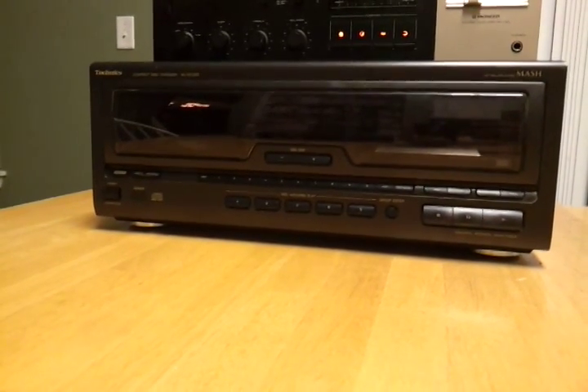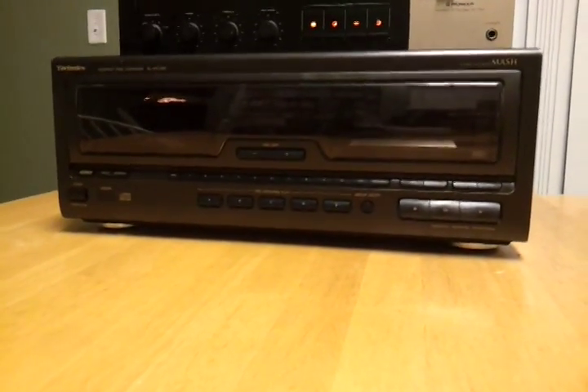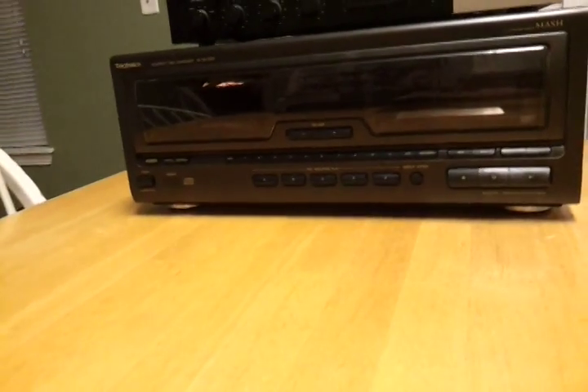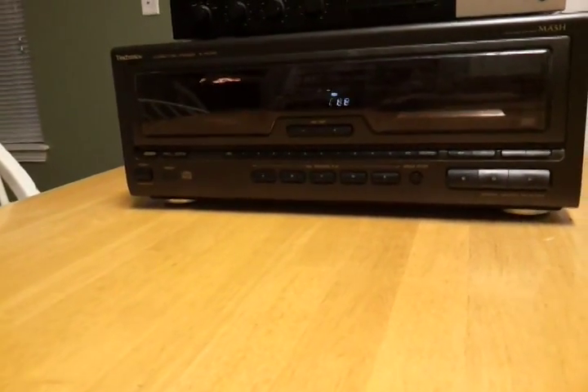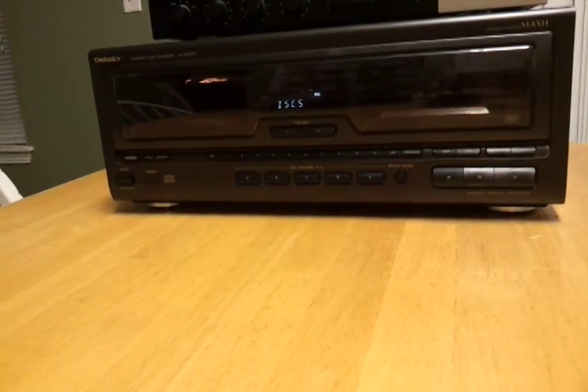What's up YouTube, I'm going to give you a demonstration tonight of my Technics Compact Disc Changer, Model number SLMC300. I got the remote that comes with it, I'll go ahead and turn it on and give you a little demonstration.